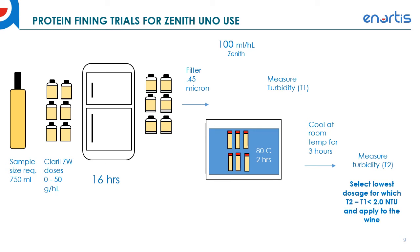Take the T2 turbidity measurement and subtract T1. If the difference is less than 2 NTUs, that dosage is protein stable for use with Zenith. You want to pick the lowest dosage of fining agent that achieves less than 2 NTUs change in turbidity. For example, if 30, 40, and 50 g/hL are all stable, you would pick 30 g/hL as your dosage because it's the least fining agent required.